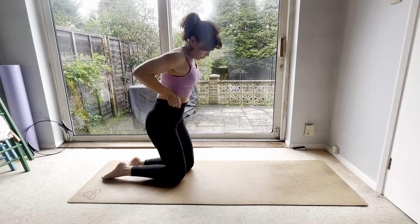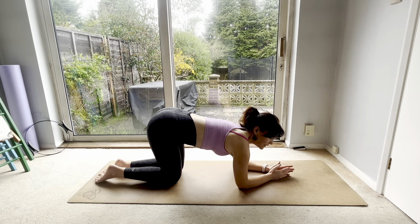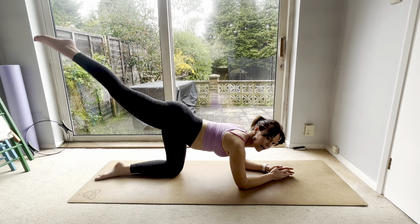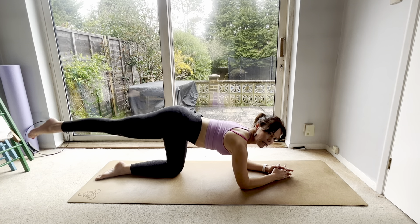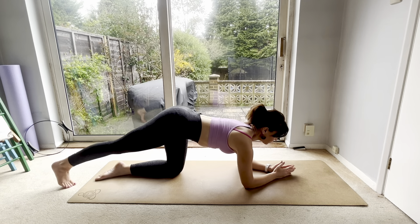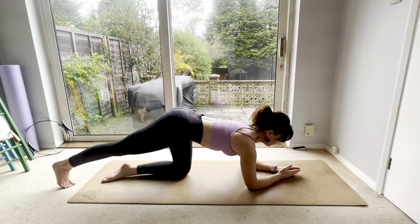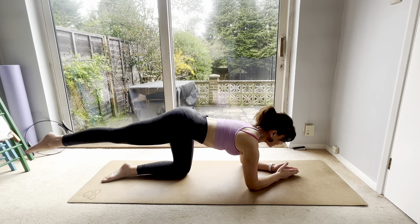We're going into full point kneeling but on our forearms. As we go into these leg lifts, make sure you're not collapsing your lower back — I could do this all day, but try not to do that. Tummy muscles in and really control it. Elbows under your shoulders, hands together or apart, whichever is more comfortable. Tummy muscles in.